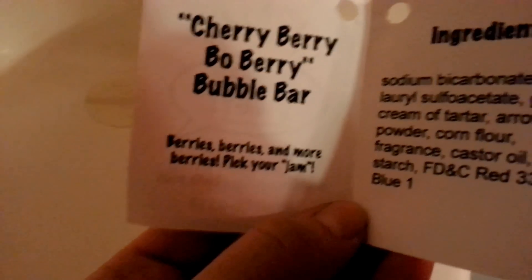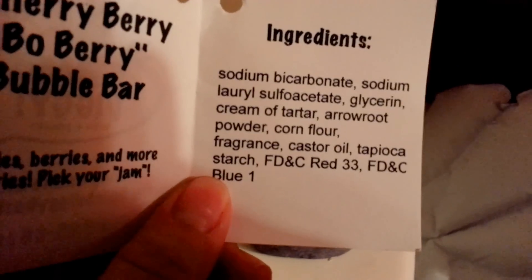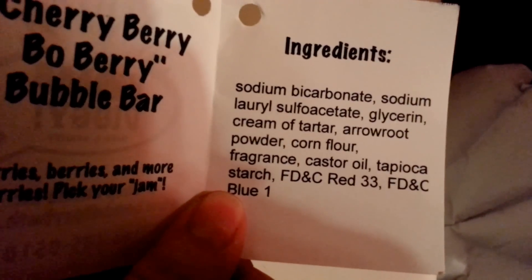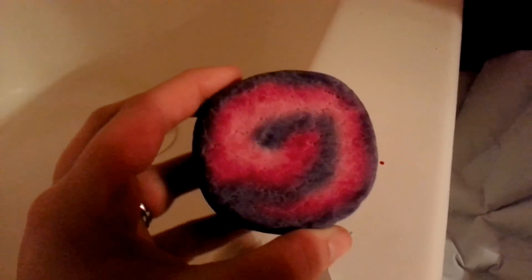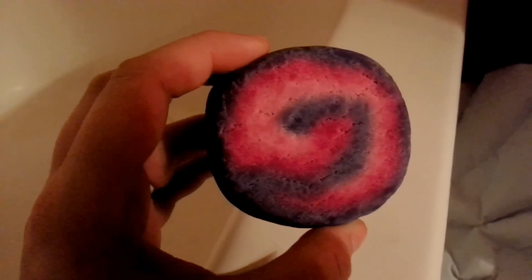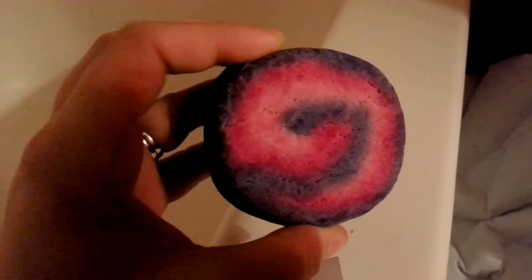This one says berries and more berries — pick your jam. Here are the ingredients if you want to pause the screen to read it. This one smells amazing. It smells super berry berry and has a really strong tart smell. I really like that. It's really early in the morning and I think this will really help wake me up.